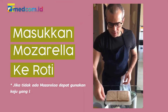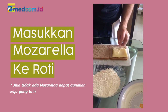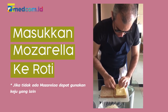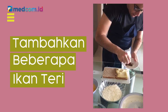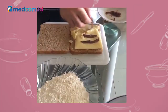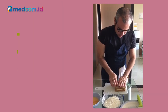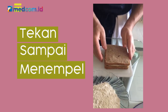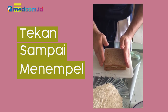Our second step is to fill our sliced old bread with sliced mozzarella cheese. In case you don't have mozzarella, you can use any cheese you want. Add some anchovy fillet in oil. Push it so it becomes uniform and sticks with the ingredients.